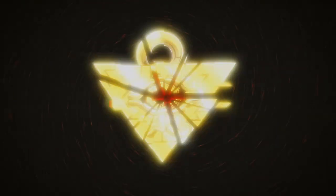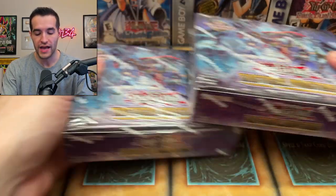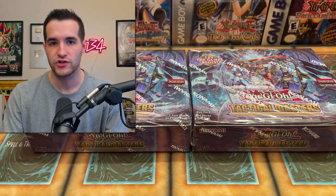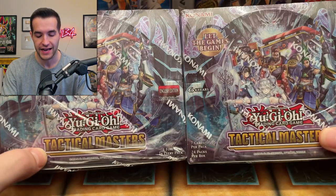In today's video, we open the newest Yu-Gi-Oh set, Tactical Masters. What's up guys, we're back with another epic video and in today's video, as I mentioned, we are opening the brand new Yu-Gi-Oh set, which when you guys are seeing this, it's still three days away from the actual release. We're opening it up a tiny bit early, which is pretty exciting.